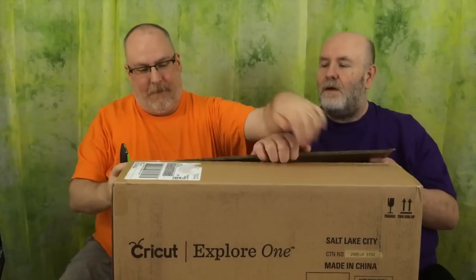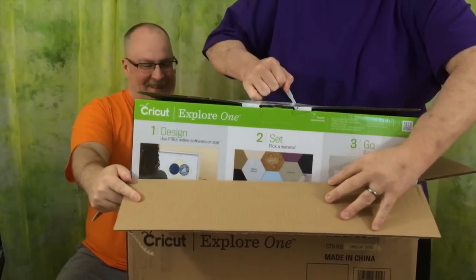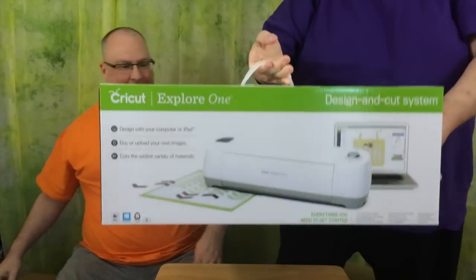I only got a glimpse of the delivery man, and he looked a lot like a Cricut rep. So let's open it. I can't wait to see. I have the blade. They don't trust me since the Between Crafts Slurpee episode. Introducing... the Cricut Explore One.